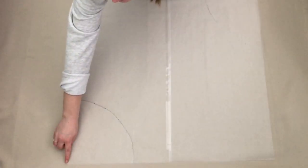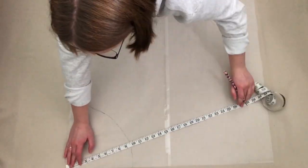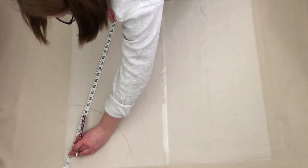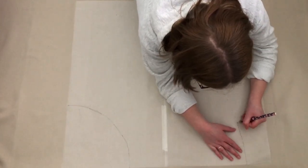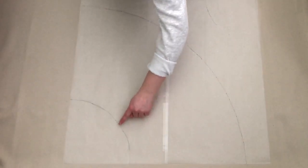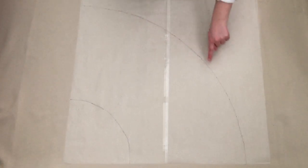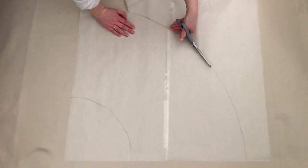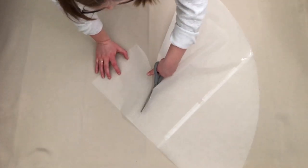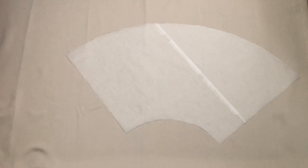Again, starting from the top corner I measured 26 inches out at different angles and marked this. I then connected these points with a curved line. This was my outer circle done. I then cut along both these curved lines. This was my pattern piece complete.